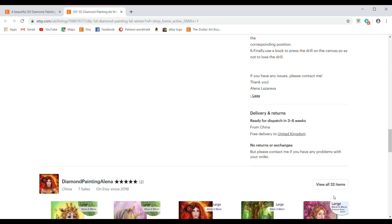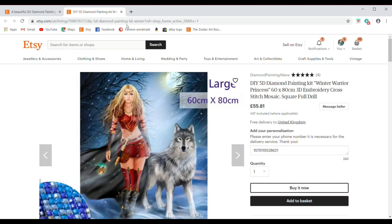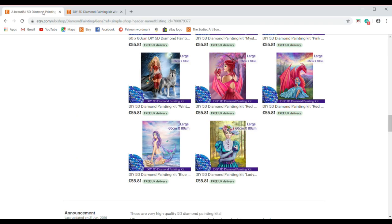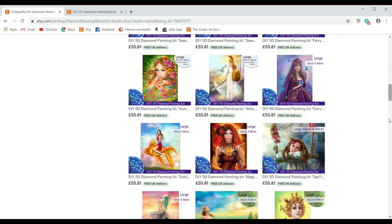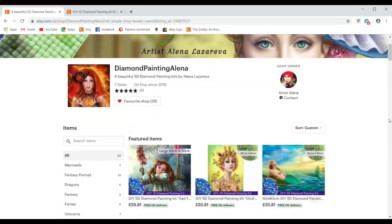The delivery is ready for dispatch from three to six weeks and it's dispatched from China to your preferred country. I'm going to come back to give you the final view of what the shop looks like so you know where to head to.